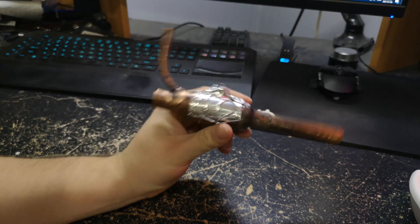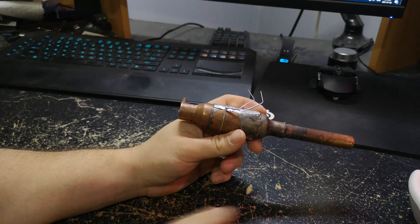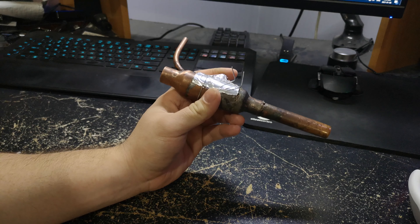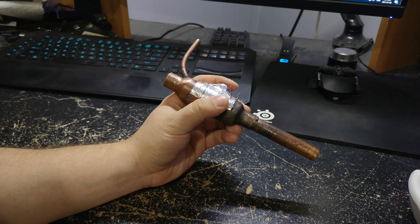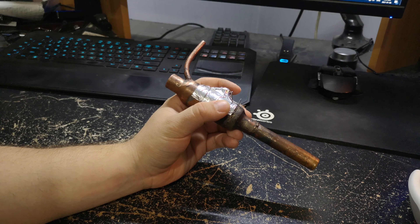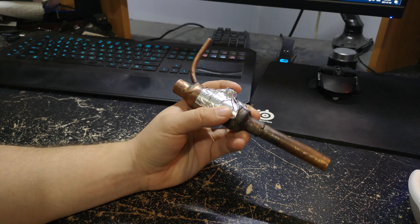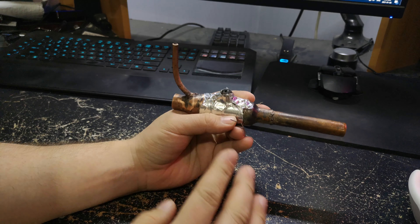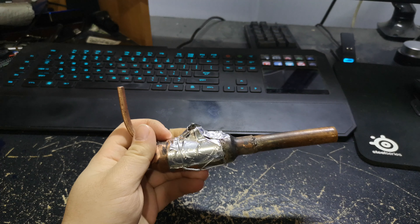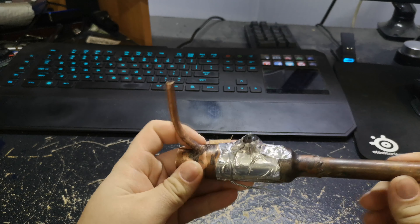Basically, that was a long intro to say: I've been messing around trying to build a pulse jet, this first multi-iteration attempt didn't work, but I'm going to keep working on it. Now we'll cut to some footage of the iterations and test runs, with the final clip showing the best result I've gotten so far.